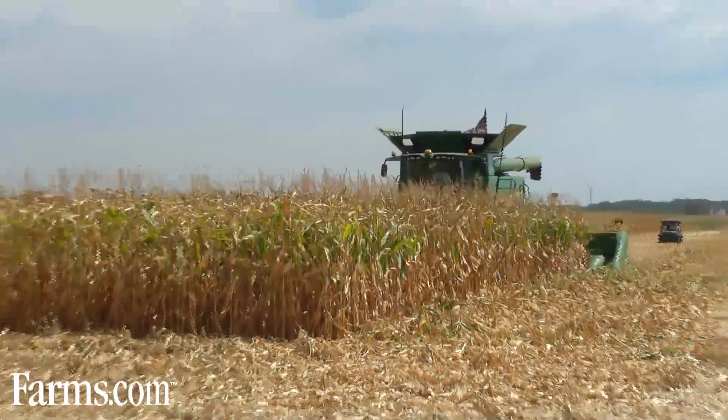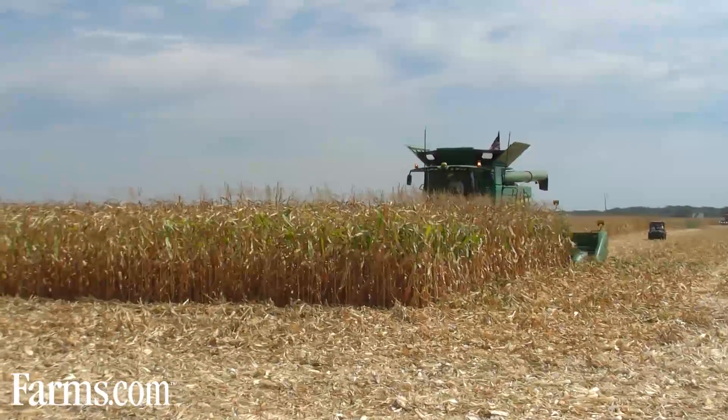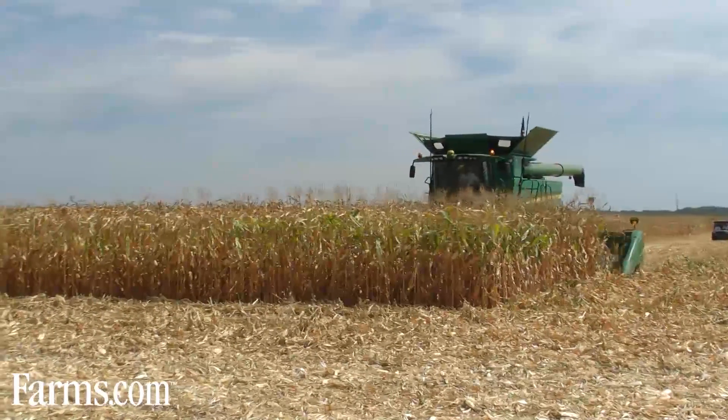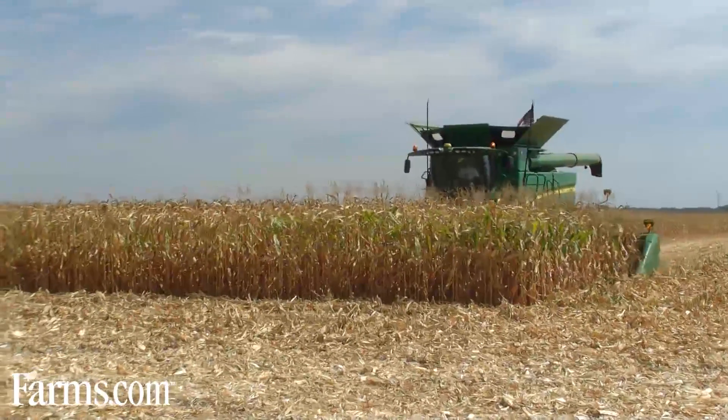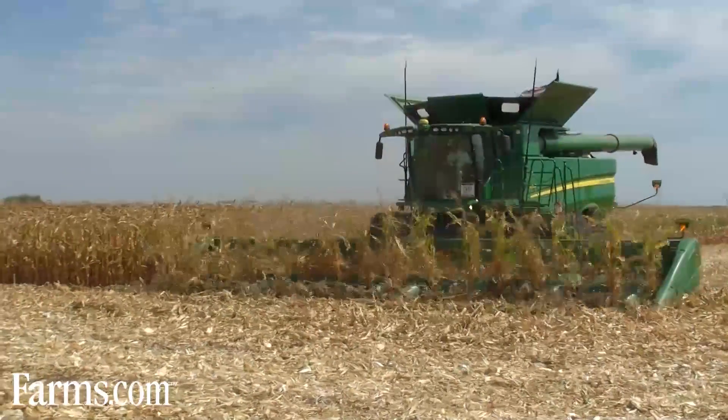Now if we continue to watch how that crop flows through the combine — once we get through the feeder house it's going to go to the rotor section. We've made a couple of improvements there. We've now renamed that bullet rotor the tri-stream rotor, which has the same great functionality for corn and soybean customers.